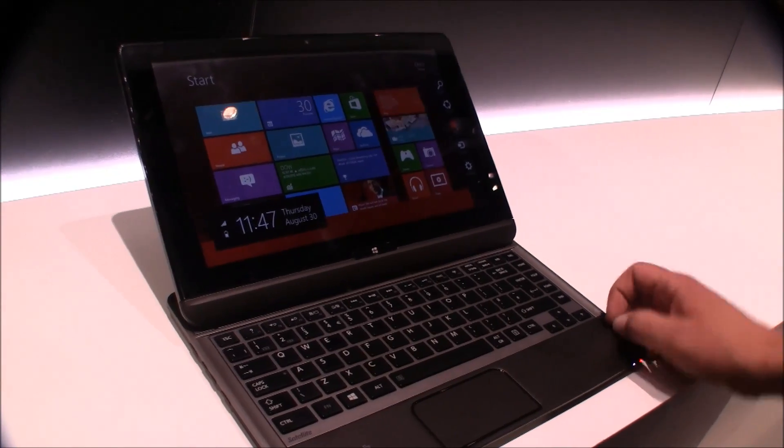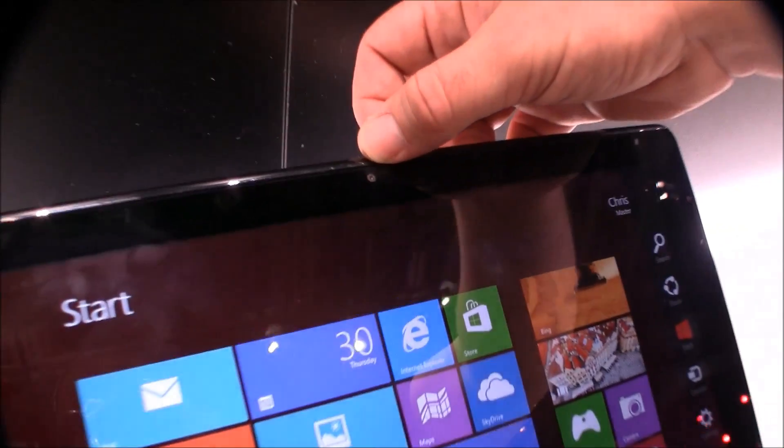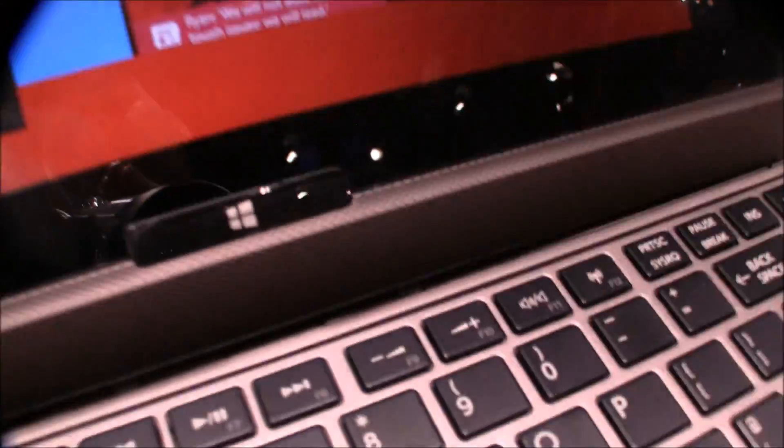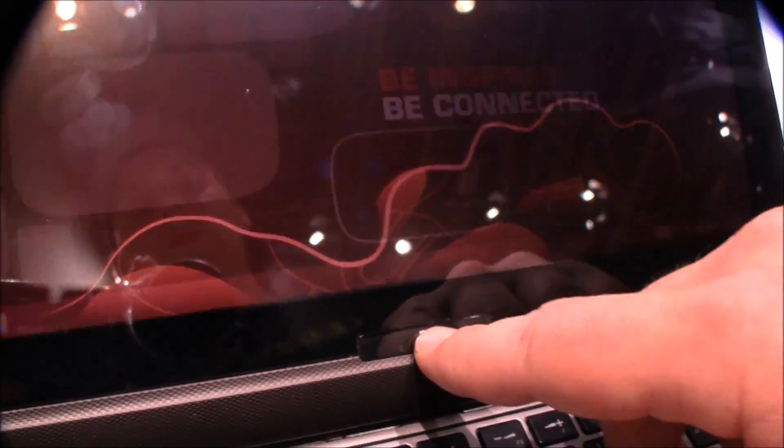Let's take a quick look around. Up here we have a 1.3 megapixel webcam. On the bottom right there is the Windows Start button — it's a mechanical button, so no touch button or anything.